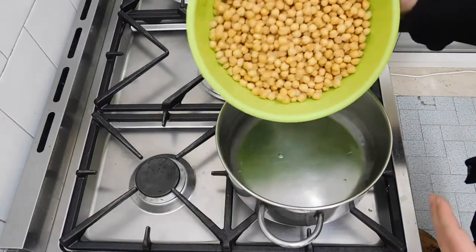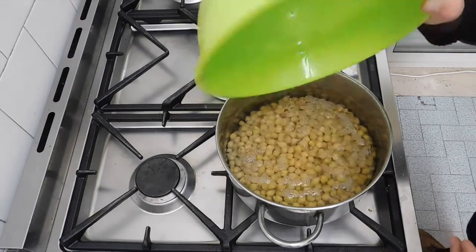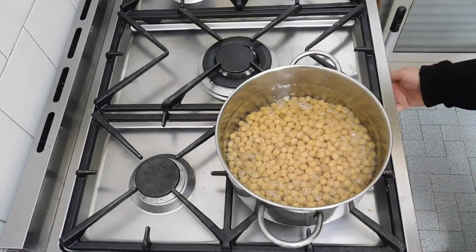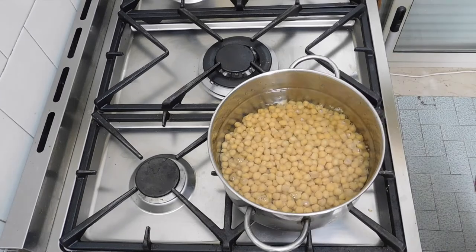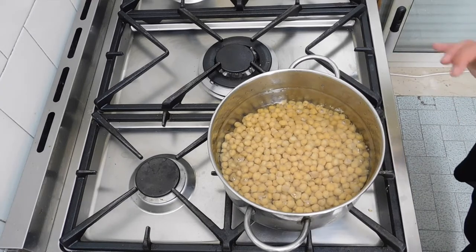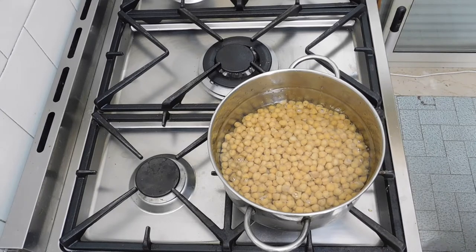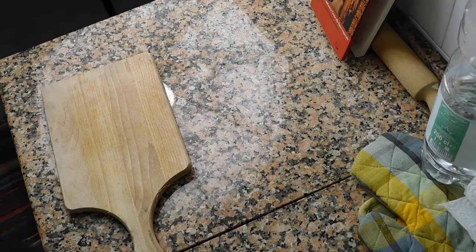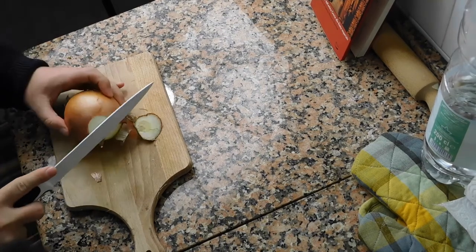The time has come to put our chickpeas in the water and we will start cooking. I suggest you cook with a moderate fire — don't burn it. We will use one of my ceramic knives, perfect to cut.